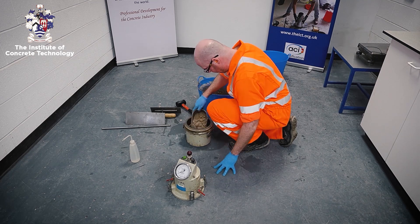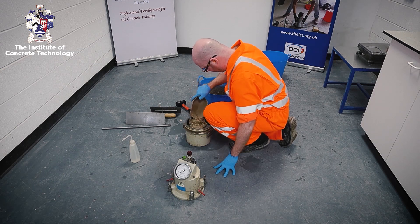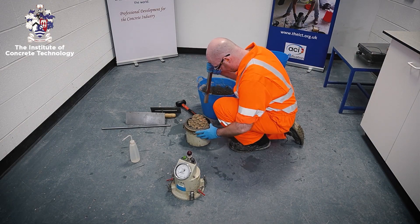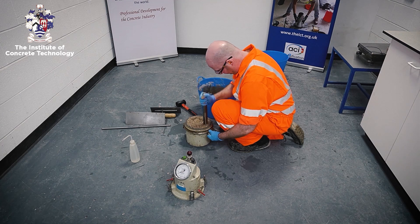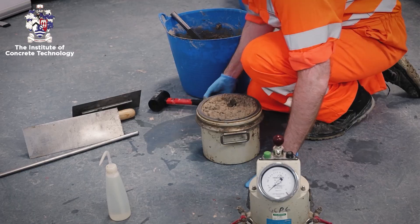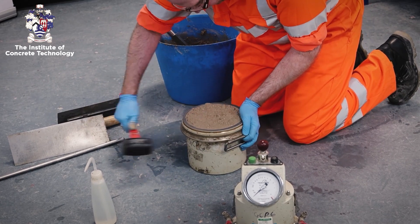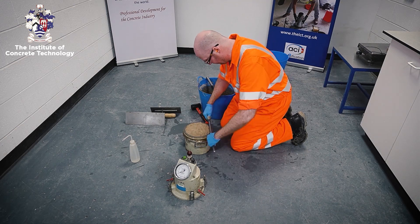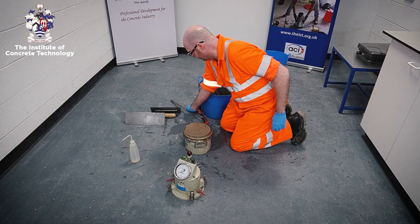For each of the subsequent layers, fill the container with the appropriate quantity of concrete without having to remove excess material. Compact each of the layers at least 25 times uniformly over the cross-section, tamping through the layer but taking care not to penetrate significantly the layer below. After compacting each layer, tap around the sides of the container until large bubbles of air cease to appear on the surface and voids left by the compacting bar are removed. Strike off the top surface with the compacting rod and smooth the surface with a steel trowel or float.